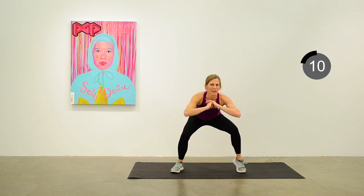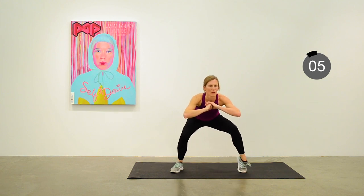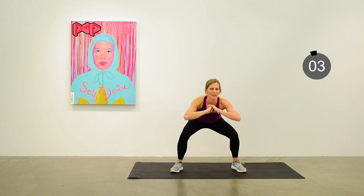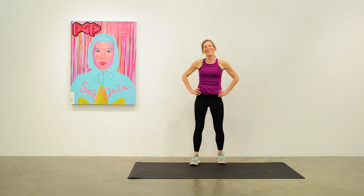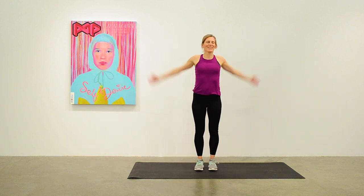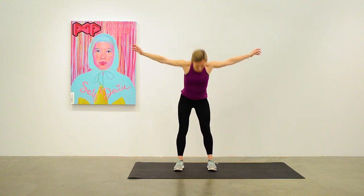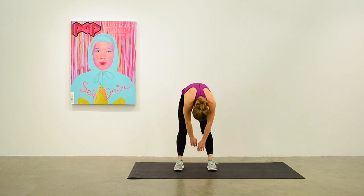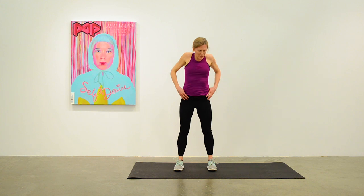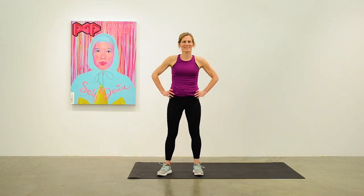Nicely done — 10 to go. Great job, and we're done! That was a full 30 minutes of movement for you. Great job. See you next time at Top of the Hill. Remember to subscribe for weekly workouts and great art.